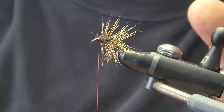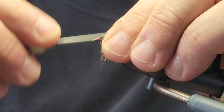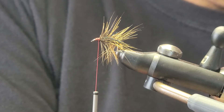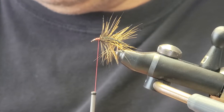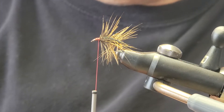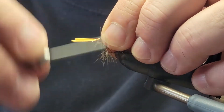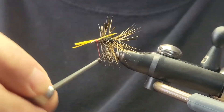Now we're just going to print that back a bit and clean this up. Then we're going to tie in some bright brown goose biot — just take a couple of those off. You want those going back about three quarters of the way. Tying those in and secure that once you're happy with it.